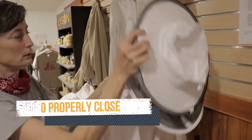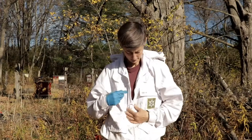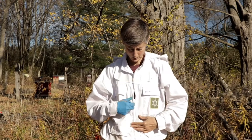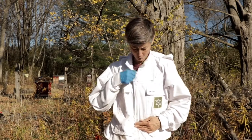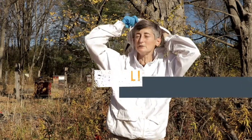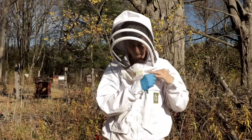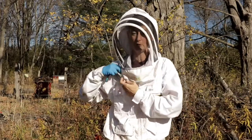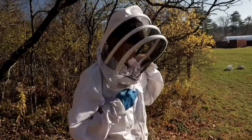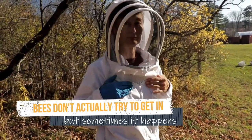If you have a zip-on veil, the best way to make sure the juncture between the zippers is sealed is to start with the vertical zipper and make it go up above the crossing point. Then when you get your veil on and bring the other zippers in, they come in below the zipper tab from the one that came up, and everything is secure — there's no little hole at the junction. So: first the vertical zipper, then your other ones.